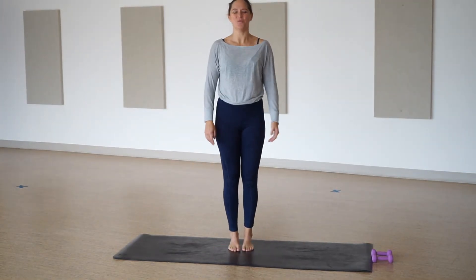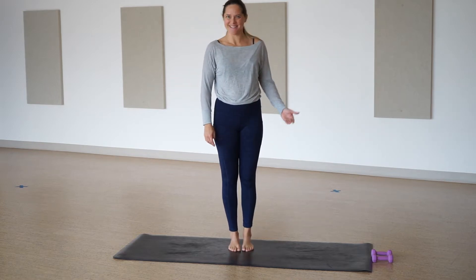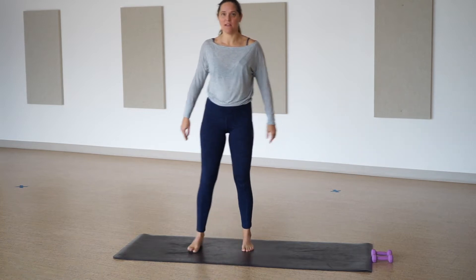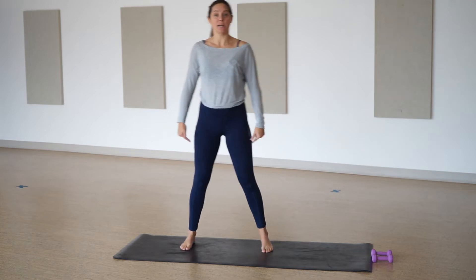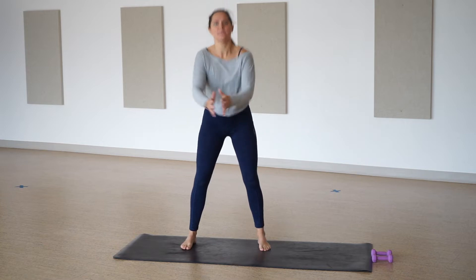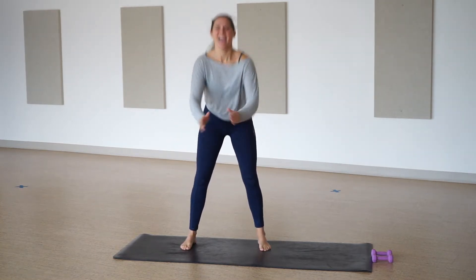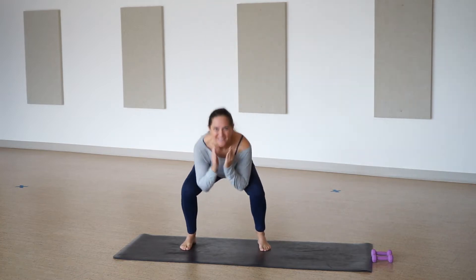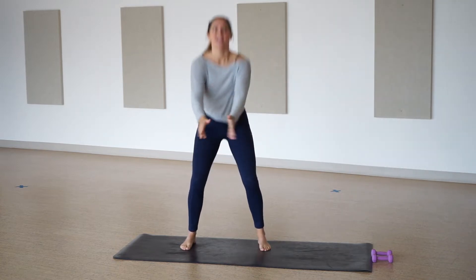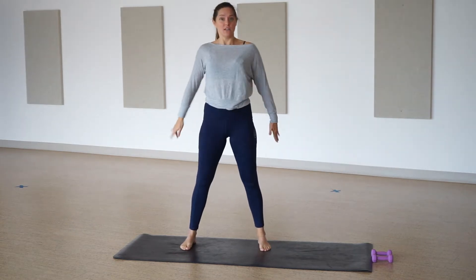Hello friends, Megan here. Welcome to 30-minute barre. For our class today all you're going to need is a set of light weights. We're going to get started with warming our bodies up. Separate your feet a little bit wider than hips distance and then lowering your hips down nice and big, really squeezing at the top for our squats.